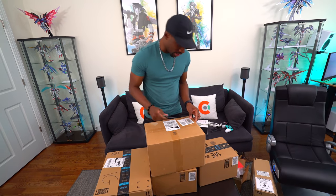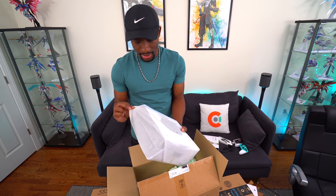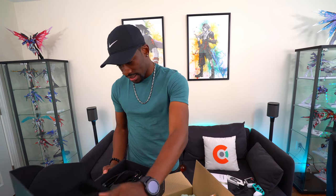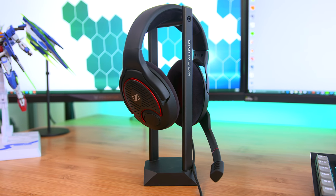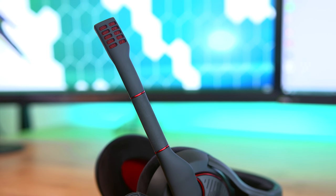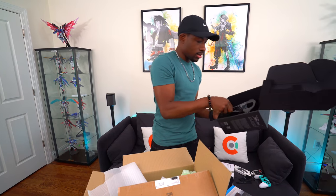This one is from Sennheiser — at the top we've got a gaming headset from their Game series, the Game One. It's an open acoustic gaming headset. Open-back headphones are what people love to use over regular gaming headsets, so this is kind of the best of both worlds. I have the Game Zero which I think is a bit different, but you can't knock this — it looks good. I think this also has a noise-canceling mic; they always have really high quality mics.